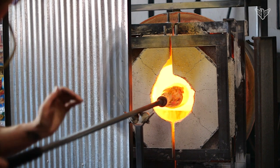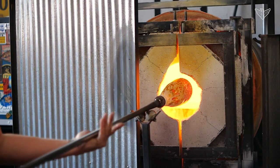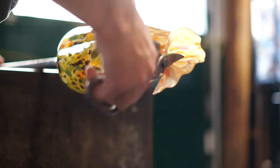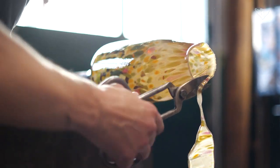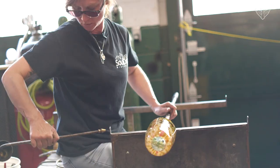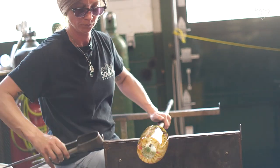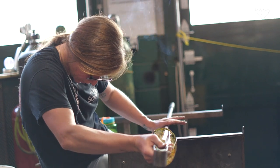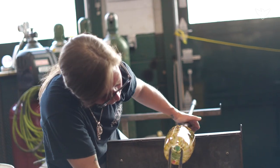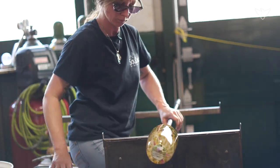I got started in glassblowing growing up in Las Vegas — I was always really interested in art. My mother got me a glassblowing class when I was about 15 or 16 years old and I thought it was the coolest thing ever. When I was in my mid-20s I decided I wanted to be a glassblower as a career and went to a school in San Diego that offered glassblowing.